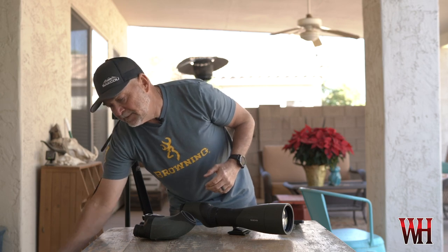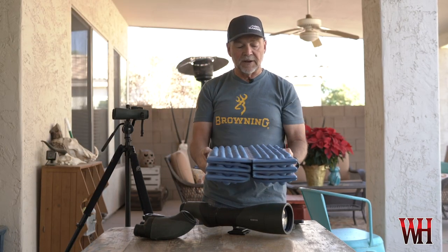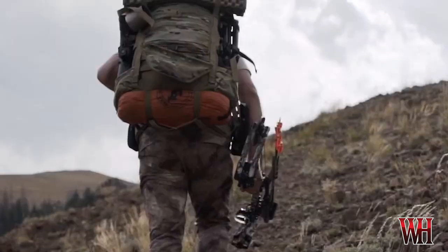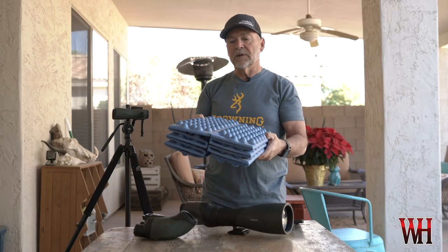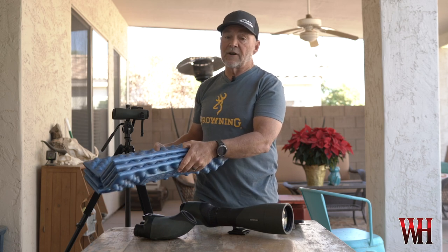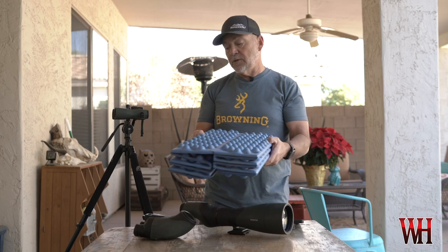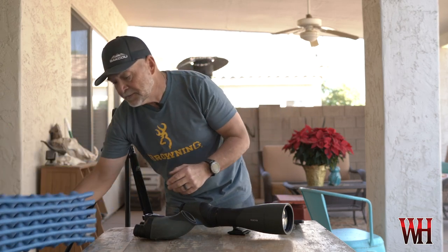The other thing I like to carry is a pad — a Z-pad like this one from Xped. It's super versatile. Nate actually prefers this over the stool because of the versatility. If you're on uneven ground or in steep country, a lot of times you can't get the stool flat. So depending on terrain — if it's going to be flat, I love the stool; if it's rocky and difficult to set a stool down, the Z-pad is a great solution.